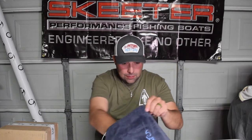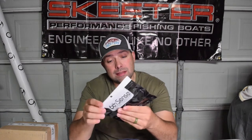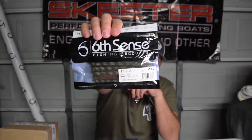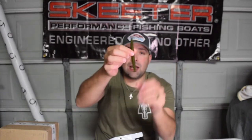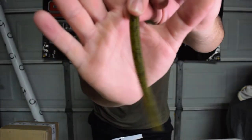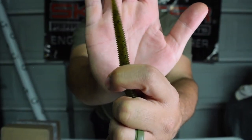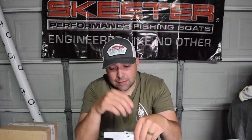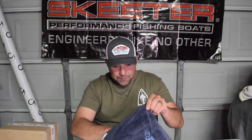We got some soft plastics - some more Ned Fries. They're probably on the beds already. Not sure how much bed fishing we can do tomorrow with the winds up, but this is Green Pumpkin. These Ned Fries are 4.6 inches but you can cut them down pretty easily - bite them down and use it like a standard ned. You can wacky rig them, Texas rig them - any way you want to fish this soft plastic you can do it.